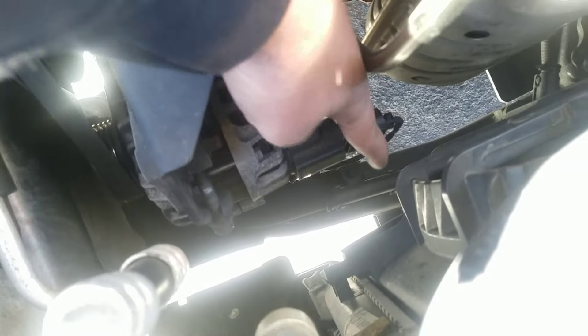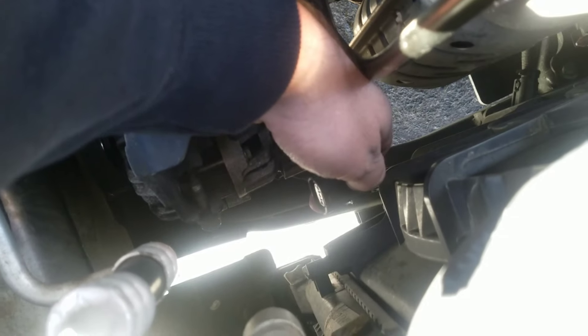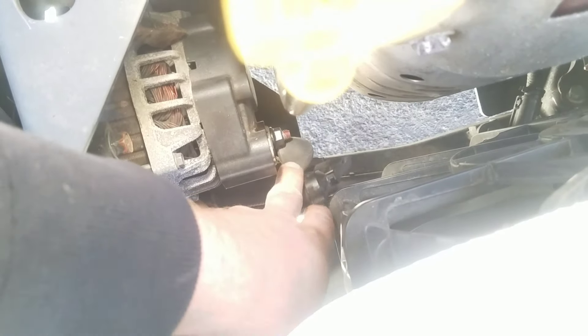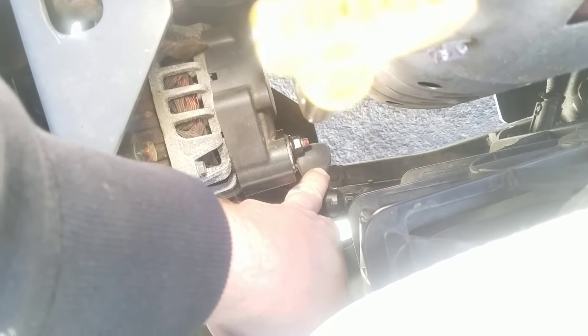Here is our alternator. First, just go ahead and disconnect this connector right here — it's a squeeze right there. You can see: thumb squeeze, pull. And then we'll have this wire right here. You'll just move that boot out of the way. And that's probably like a 12 or a 13 millimeter nut, and then we'll take that off.